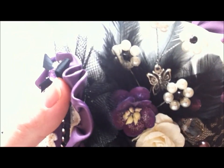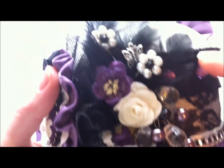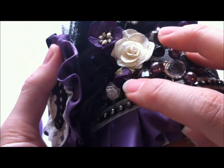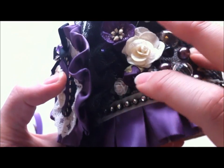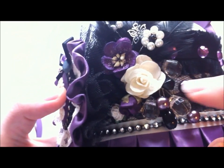In the back there you can kind of see the silver. For here it was a light purple porcelain flower that I painted with the same purple acrylic paint. This was a little tiny rose in there, and then you can't quite see it, but here is a little black flower as well.